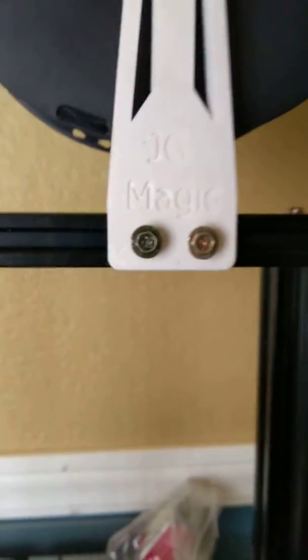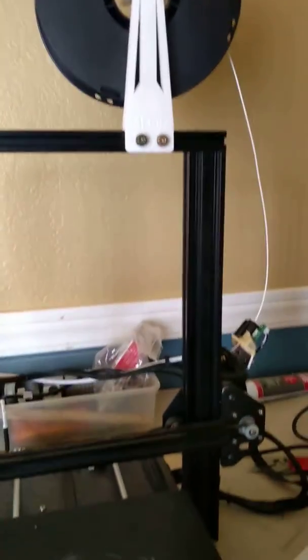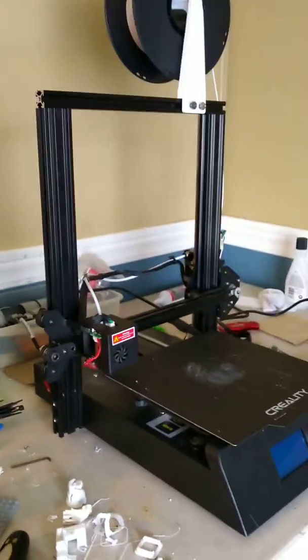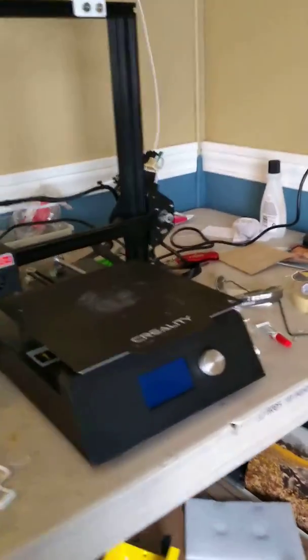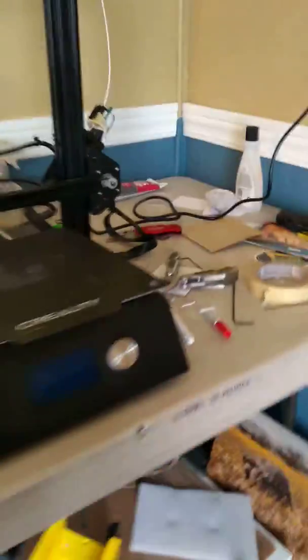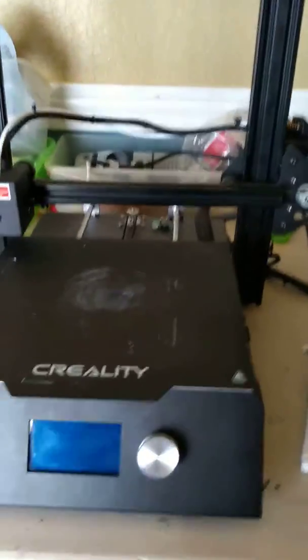Hello, it's Ryder here, or Mr. Everything and More, and today I wanted to show you the upgrades I've made to my JG Maker Magic, which is a 3D printer from JG Aurora. I just wanted to show you the upgrades I've done to it. So, first off, let's get to the bed.